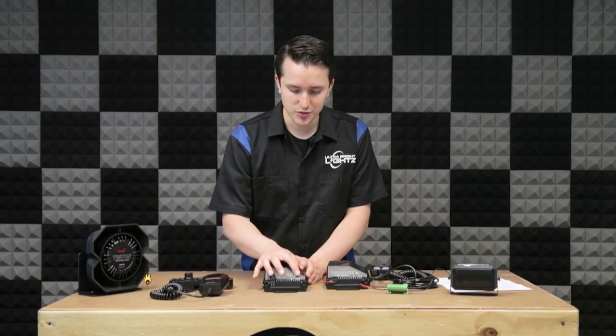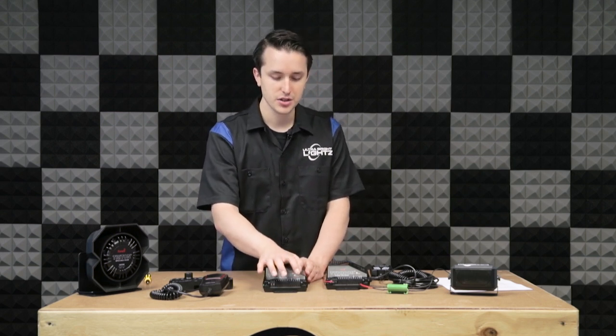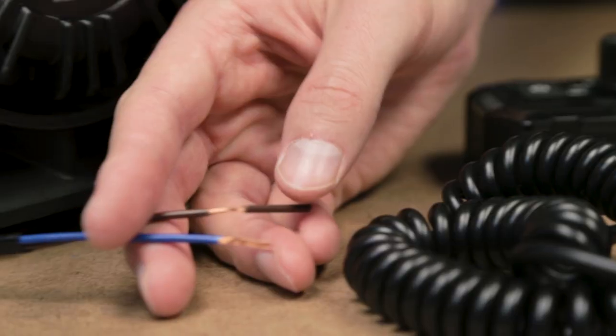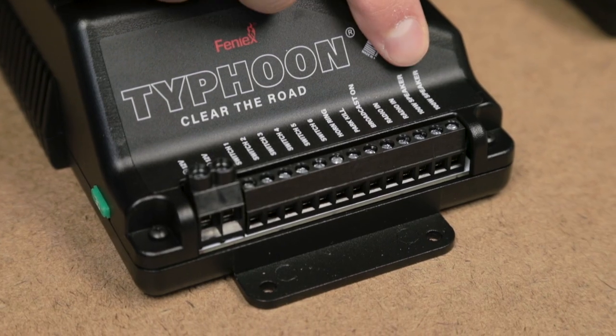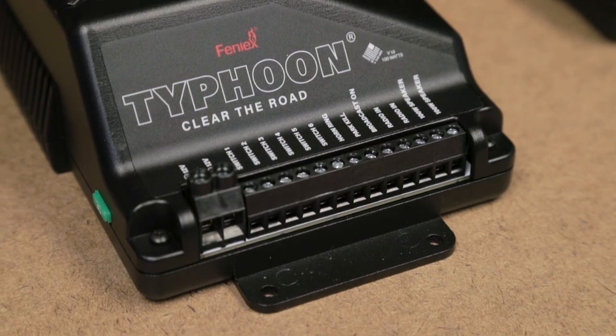After that you'll have two ports for your 100 watt speaker. Make sure you connect both of the wires from your speaker to this. If you're using a Triton, you'd connect the blue and the brown wire to these two ports right here. It doesn't matter which side is which, just make sure you connect both of them.